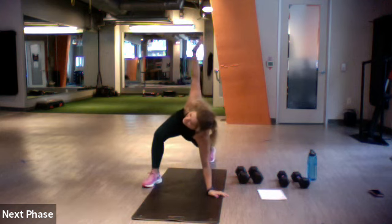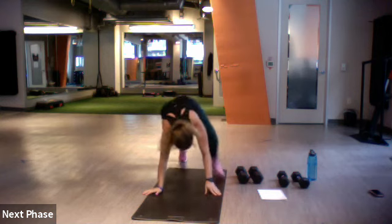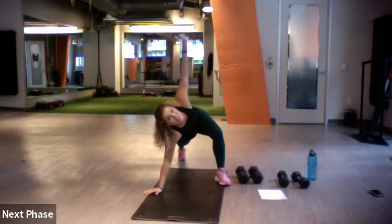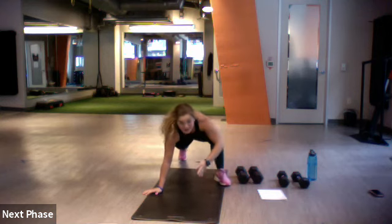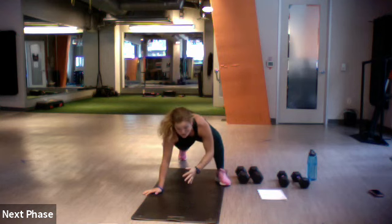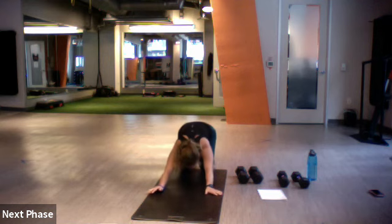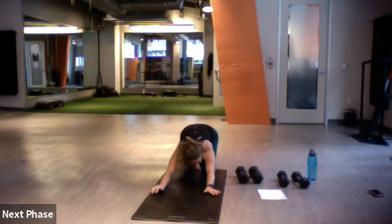Reach it up if you'd like. Bring that elbow down one more time. Reach and lower, reach and lower. Find that plank position. Let's go ahead and drop our knees to stretch our shoulders out.